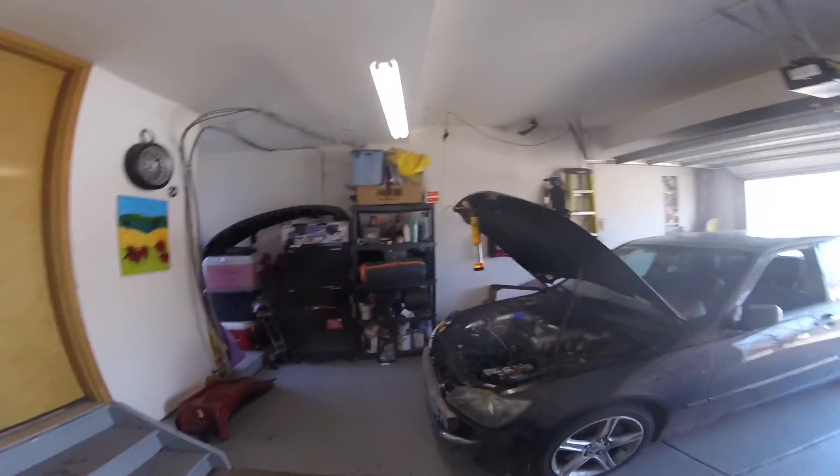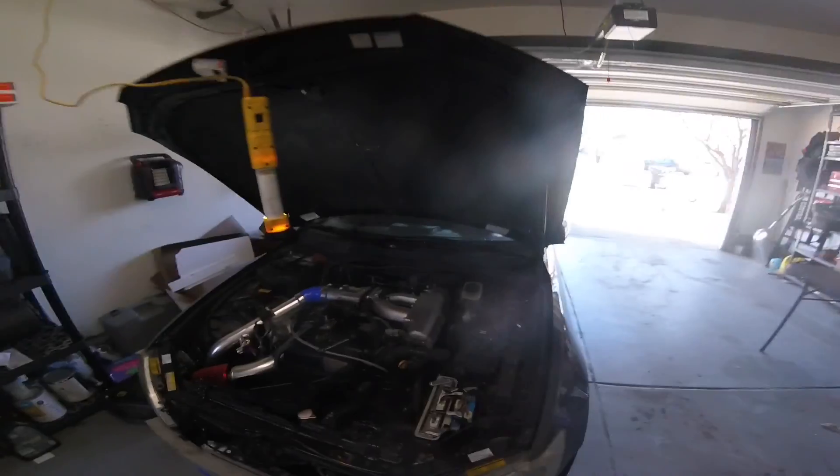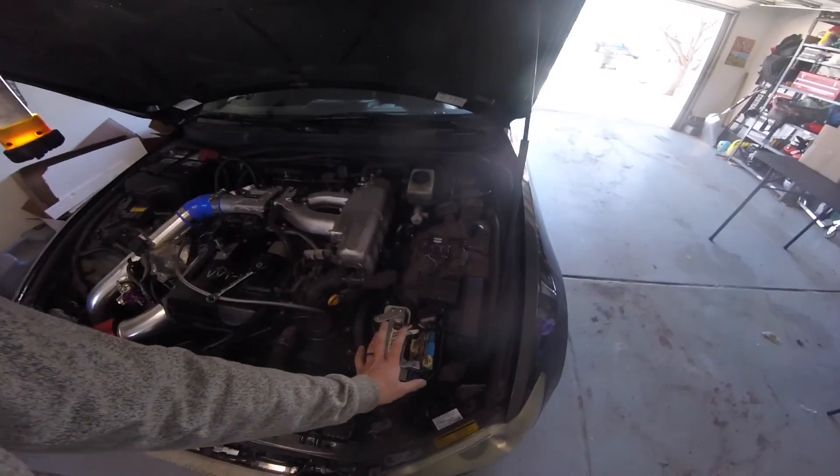Hey, what is up YouTube, Curtis back here at C3 Garage Media, continuing on with the turbo build. So excited — we are almost done. As you can see it's on the ground now, it starts. It's just time to get into this, but first let's review the exhaust system. I went ahead and got an exhaust put on the car, so let's cut to that.